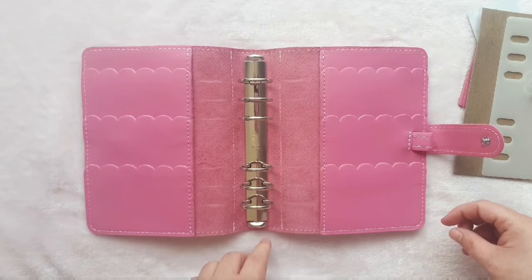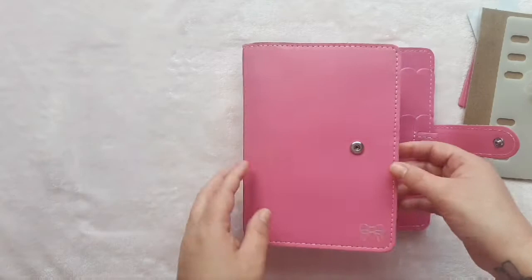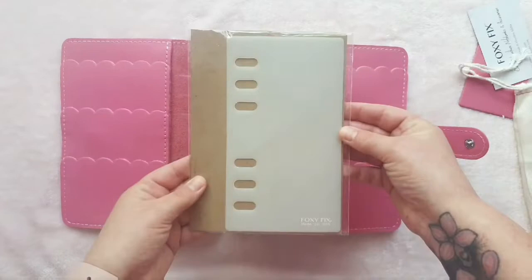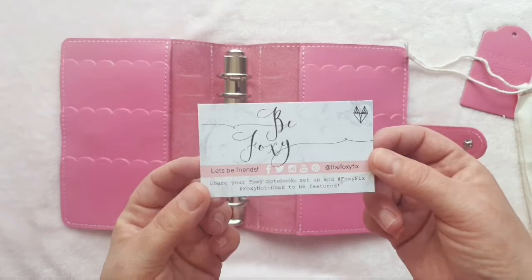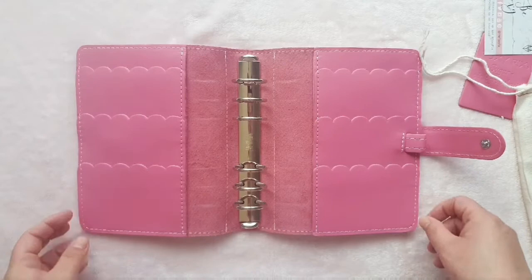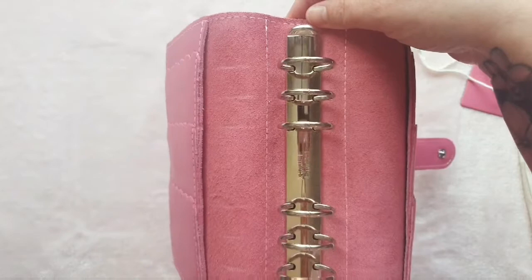It was a bit of an indulgence because I'd only just bought my sweet peach, but then Foxy Fix announced discontinued leathers and I'd always sort of had this one on my mind. When they announced they were going to discontinue some leathers, I panicked and thought 'you can't discontinue that before I get it!' I've got my page lifter, which is beautiful, and the little business cards too. The rings are gorgeous — nice and flush. My sweet peach rings were catching and weren't flush, but these look absolutely perfect.